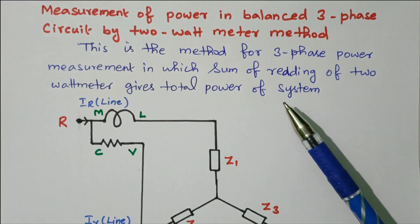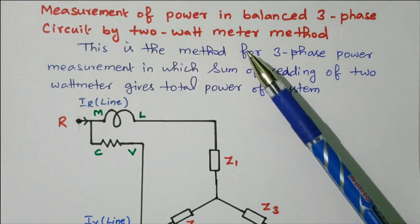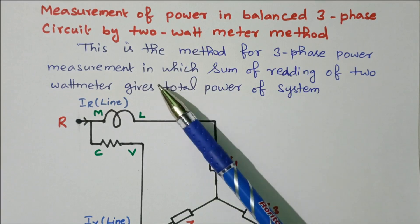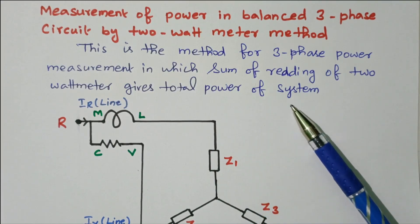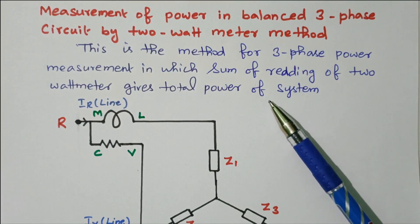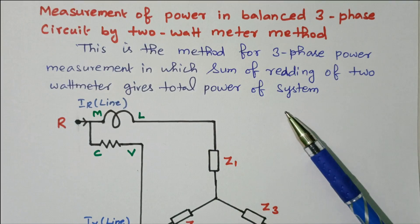Now we will go to the topic: measurement of power in a balanced three-phase circuit by the 2 wattmeter method. This is the method for three-phase power measurement in which the sum of readings of 2 wattmeters will give the total power of the system. So in order to measure the three-phase power, we are using only 2 wattmeters.